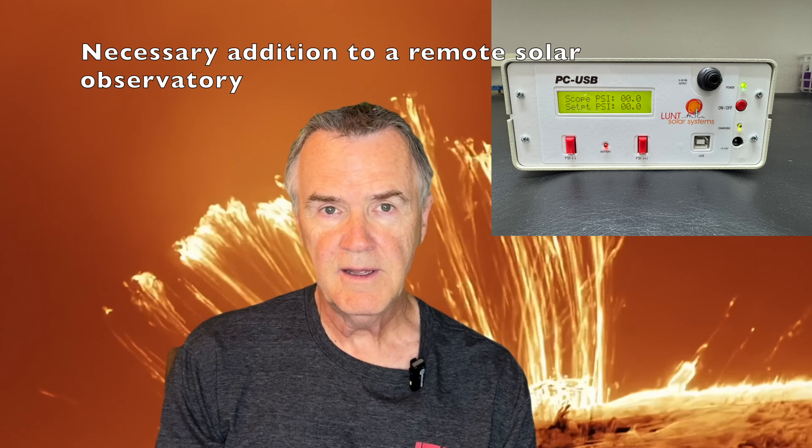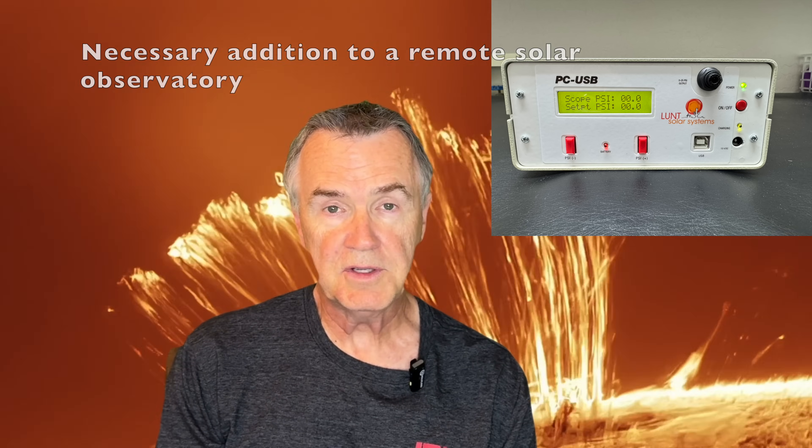It's easy to add an electronic focuser to your telescope which would complete the picture of operating it remotely. Finally, you might have an observatory in a remote location — this is essential gear if you want to do that kind of setup and control a solar telescope from far away. I hope this review has been helpful and I look forward to seeing your comments. Thanks for watching.